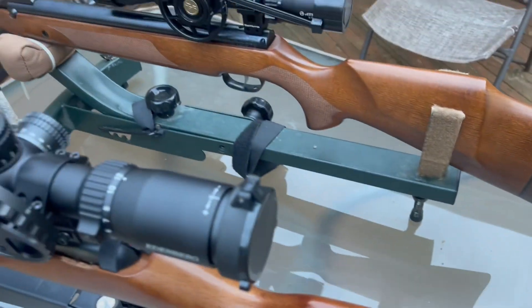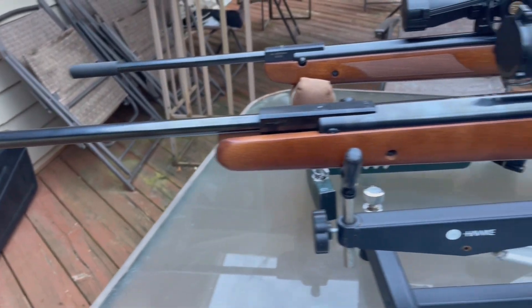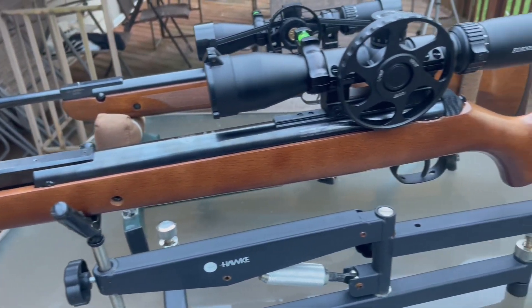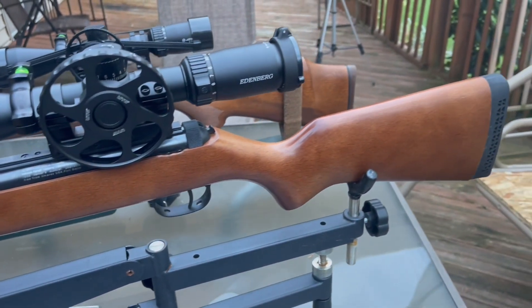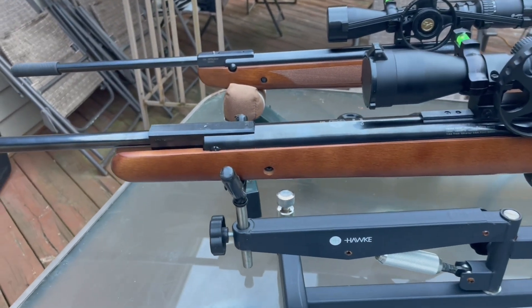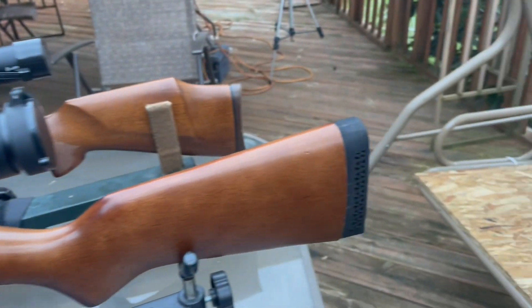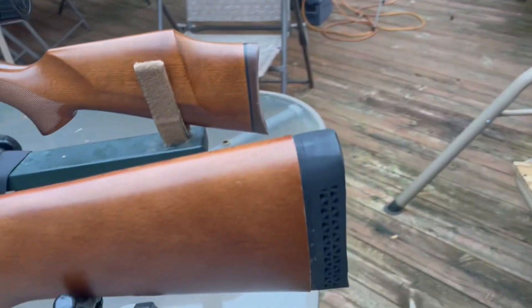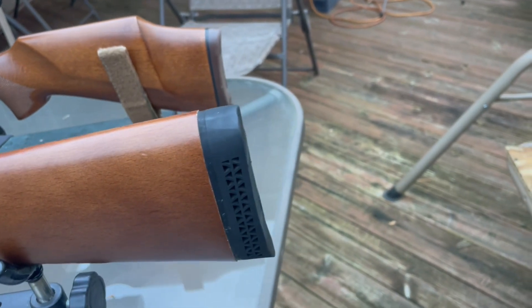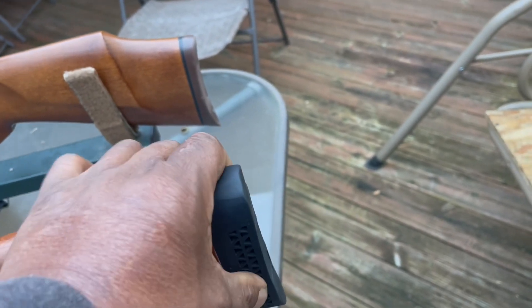On the RWS-34 there is no stippling, because this is just a bare-bones beech stock. It didn't even have a rubber butt pad — it's a plastic one, so I replaced it with a rubber vented one.